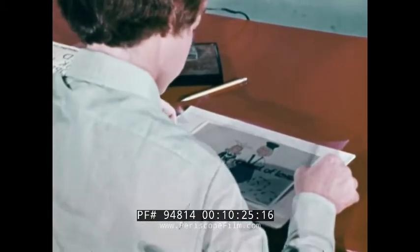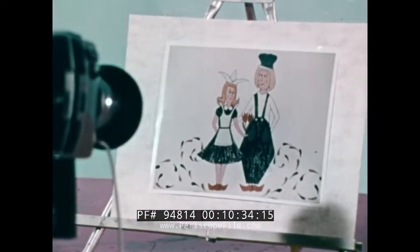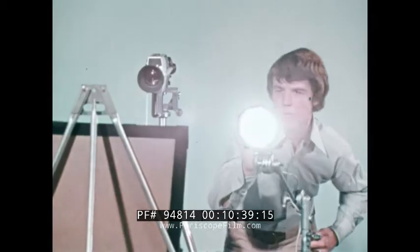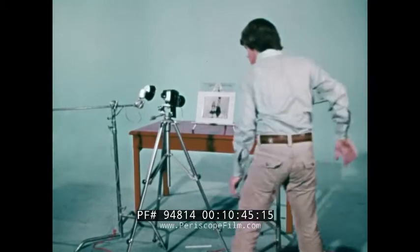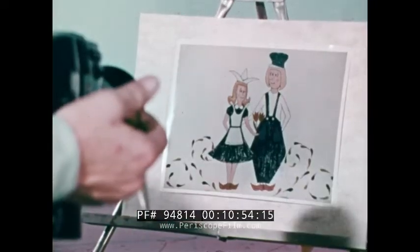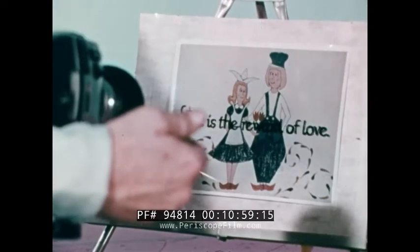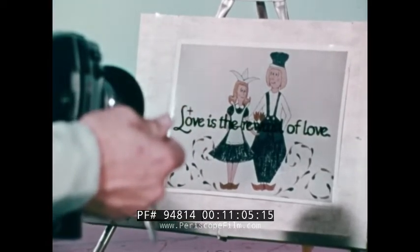In this case, a blow-up of a still picture taken at the location. The artwork is placed on an easel in direct line with a camera. Lights are positioned at 45-degree angles to avoid reflection. The artwork is shot first, full screen. The cell is dropped into place and is photographed. In the finished film, we'll see the titles suddenly appearing over our little Dutch couple.